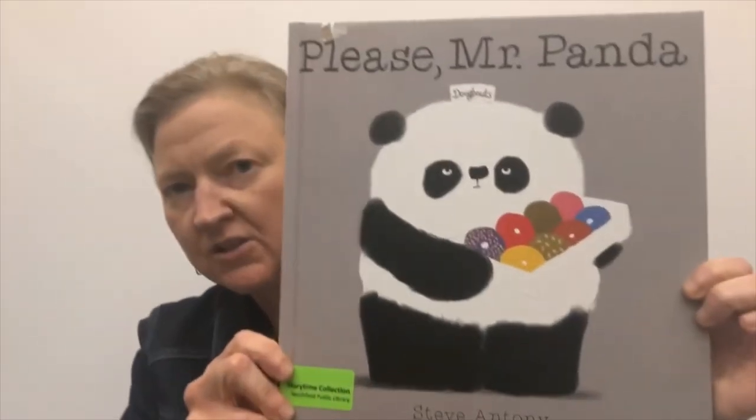Excellent bubble popping. It's time for today's story. And here is the cover of today's story.